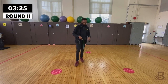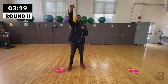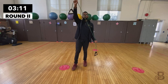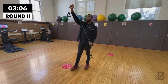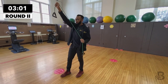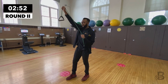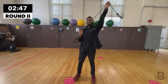Now we're doing tricep extensions. Grab the resistance band — one arm faces the ceiling in front of you, pin the other arm to your body, and extend downward. One, two, three, four, five, six, seven, eight, nine, and last one, ten. Good job.